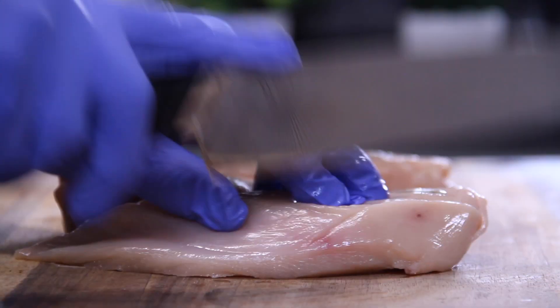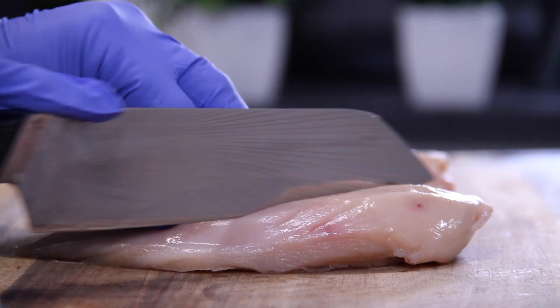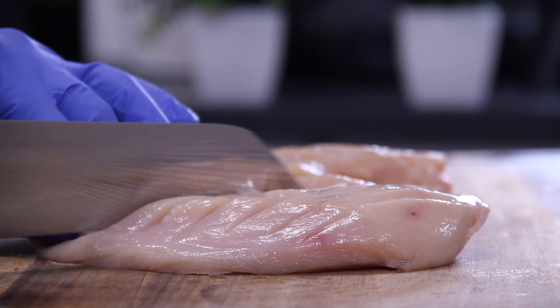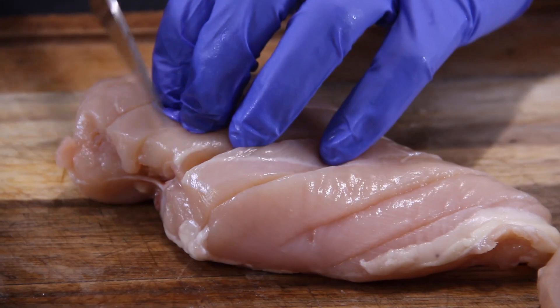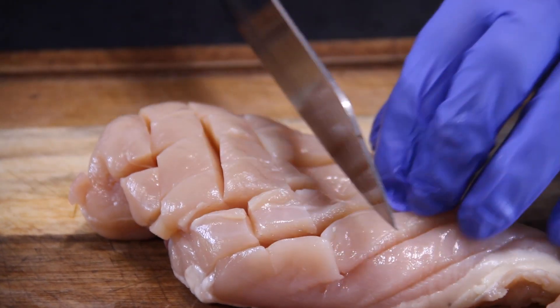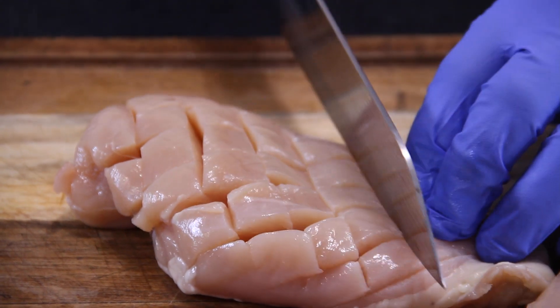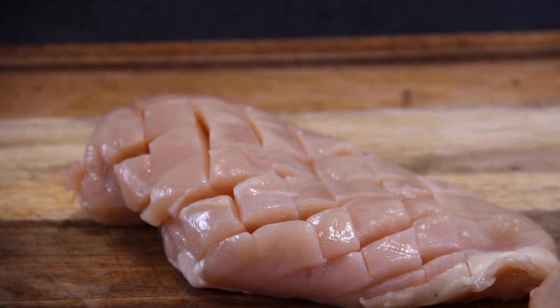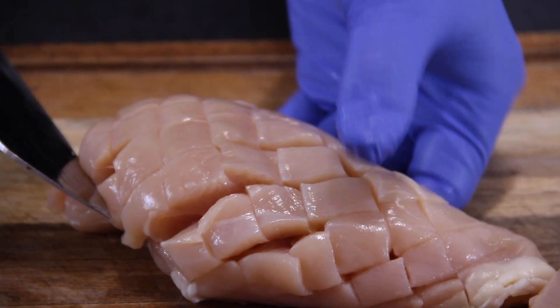The first thing you want to do is grab a good sharp knife, and I'm going to score these kind of diagonally one way. By the way, I'm using three boneless skinless chicken breasts here. Then flip them around and do the same thing the other way, so you end up with a cubed effect. This does a few things — it lets them fry a little faster, lets the seasoning sink in, and it looks kind of cool.